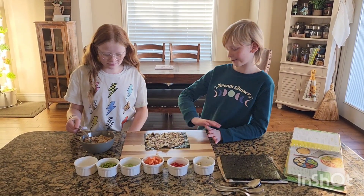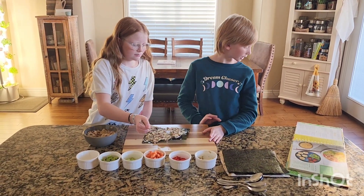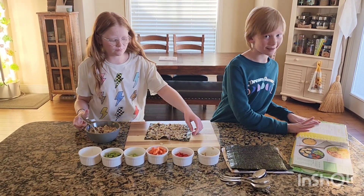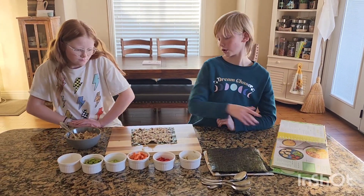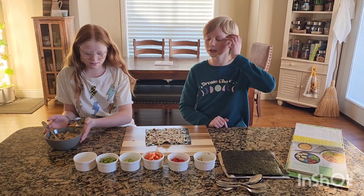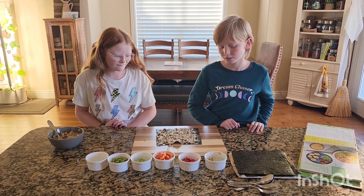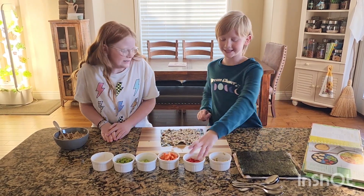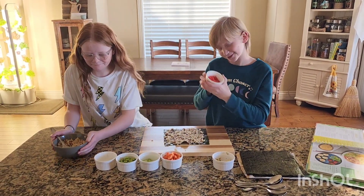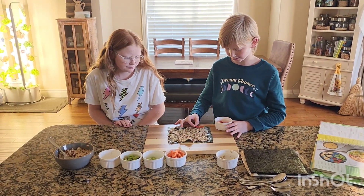Now we have the rice smeared on. And now we're going to put the next ingredient, which is over here in my handy cookbook. It doesn't matter what order. What one do we want to put on first? Let's just go red peppers. Now we're going to put some red peppers on — it doesn't matter how you do it, you just need to place them on.